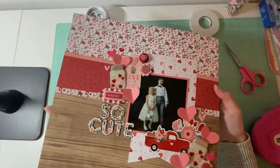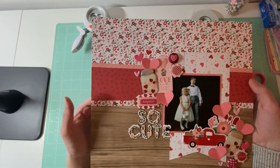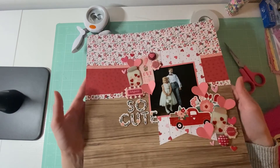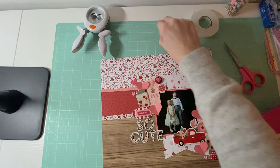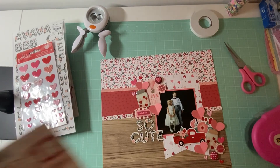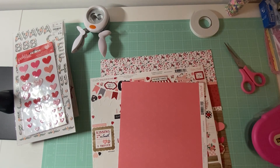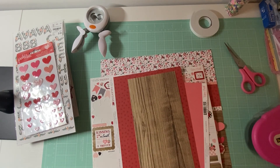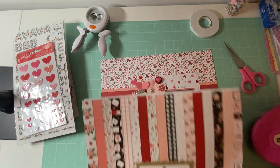I hope you guys enjoyed this layout and I hope you are getting use of your Valentine's Day stuff, because I know I have been playing around with mine. I still have a lot left with this collection, so I will definitely be using more of this up. Of course we have the papers and all the collections left over. I hope you guys enjoyed this video and I'll see you guys in the next one. Bye.